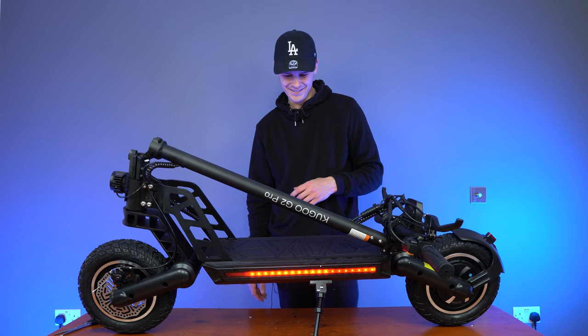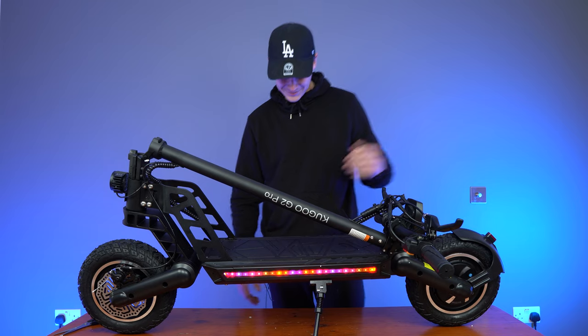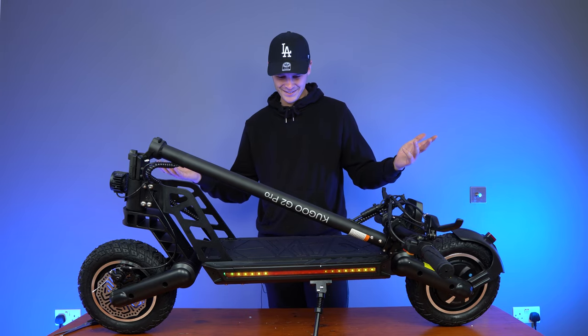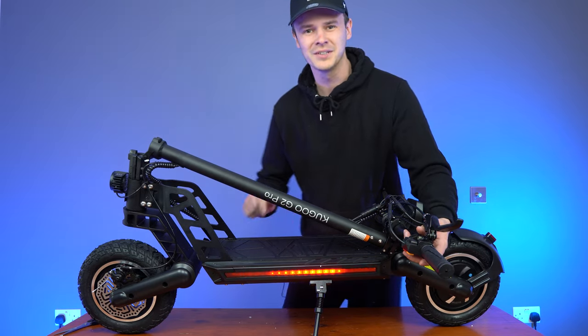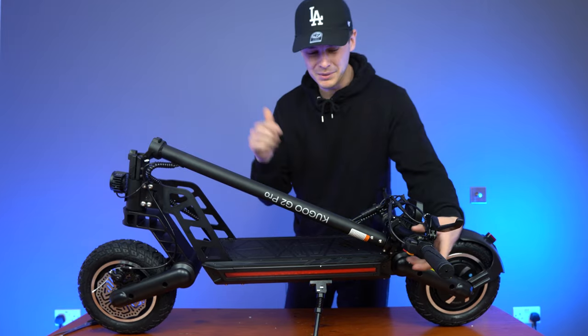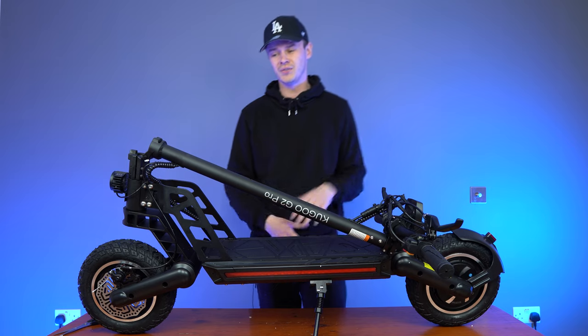We've got a little disco going on here — I didn't know that! It keeps on going, let's party! It looks cool. We'll talk about that a bit more when we come to the deck. You might want to cover your ears — this horn is going to be pretty loud. Pedestrians are going to hear you, which is good for that, though it's probably not loud enough for cars.